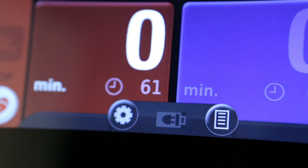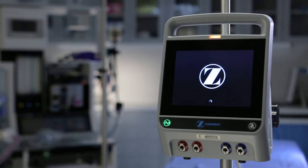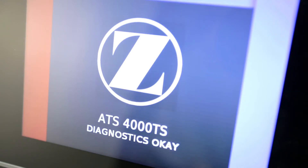When the unit is operating on battery backup, a battery status icon appears and displays the battery's current capacity. When the ATS 4000 is turned on, the unit automatically runs a self-test to check system hardware and software. The Zimmer Biomet Circle Z icon and a progress icon appear on the LCD display during this diagnostic check. After the diagnostic check is complete, the unit automatically checks its calibration.